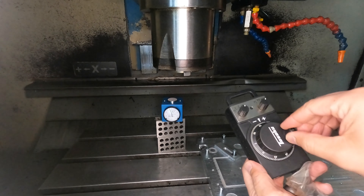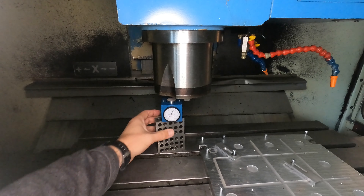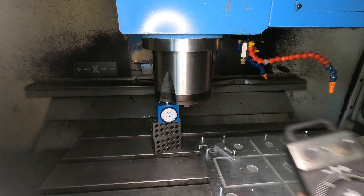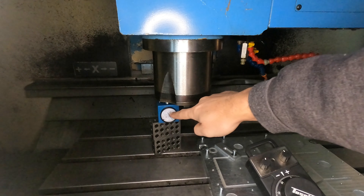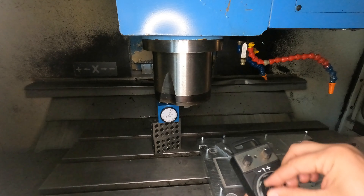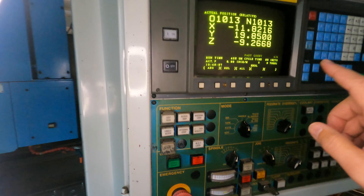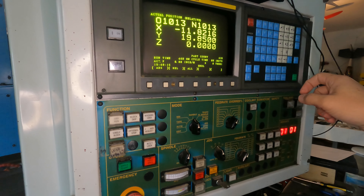I'm using the rotary encoder to bring it down, so we have to be pretty careful not to crush anything here. I'm going to change the resolution on my wheel to go a little bit slower. I want that little needle to go to zero and the big needle to go all the way up to zero. I'll change the resolution a little bit more — and that is zero. So we're going to go up to the control, go to our relative position, hit Z, cancel. So now that's the zero position.